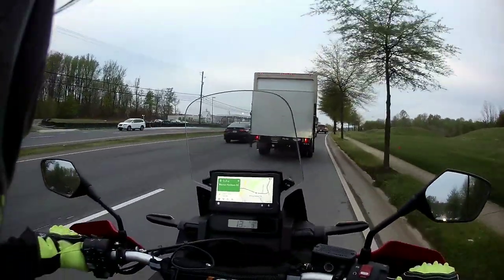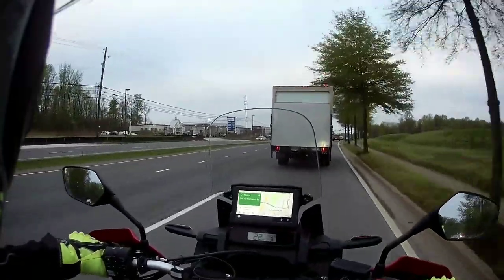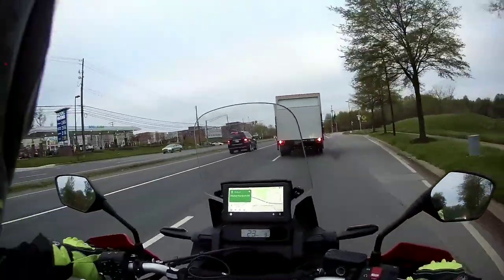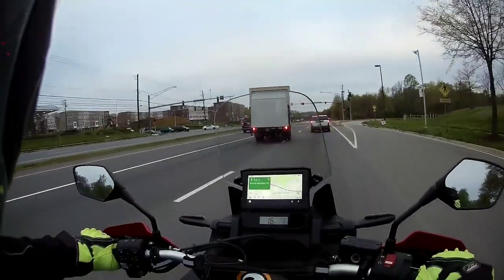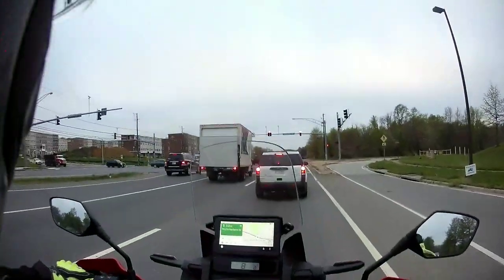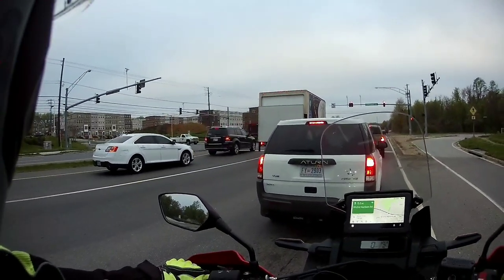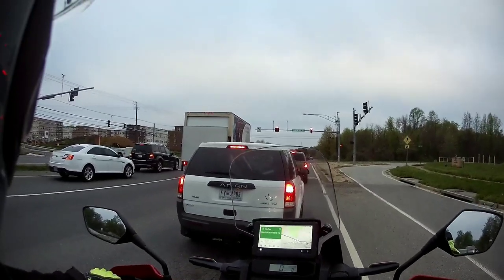We're going to try to wrap this up in a very concise assessment of the motorcycle based on my experience as an owner over the last month or so. I purchased this bike as leftover stock — I bought it about the same week the 2021s came in.